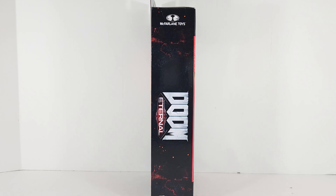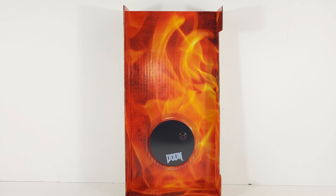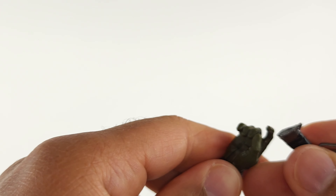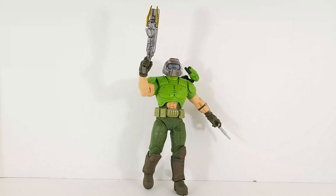Doom. We got fire and a McFarlane stand. Doomguy caught in plastic. That gun looks familiar. This hand is really tight — getting this shotgun in here is almost impossible, so be careful with it. Don't break the fingers. Surprise, surprise — he's a trash stander. Took me about 10 attempts to get him to stand there.